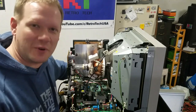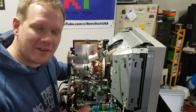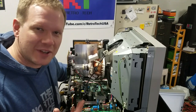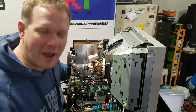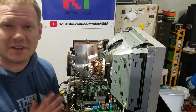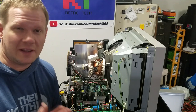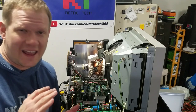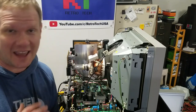Hey everyone, welcome back to Retrotech. Today I want to talk about CRTs again, and specifically the high-pitched squealing whining noise that comes out of them when they're powered on. I want to look at what causes this issue in CRTs and what we can do to maybe limit the noise or help make it not as ear-piercing and migraine-inducing as it can be.